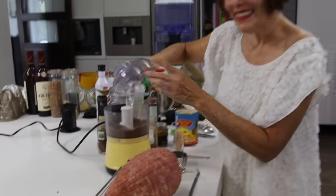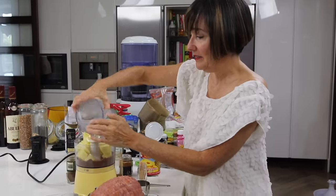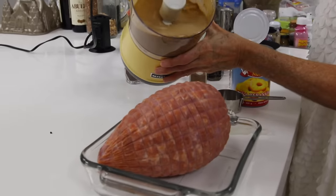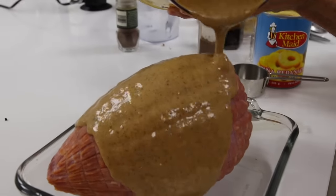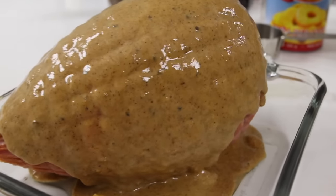We mix all of our dry ingredients and then add the pineapple — that's it, it's amazing. This beautiful glaze we're going to pour on our ham and then cover with some pineapple slices.